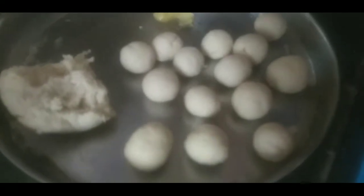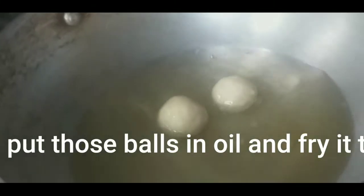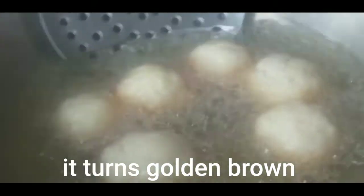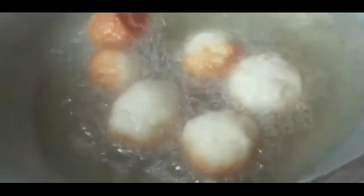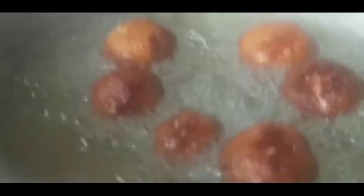Meanwhile, I will fire oil and fry the gravy. We heat the flour in the oil and wait for it to turn brown. The smell is very nice — deep fry until brown.